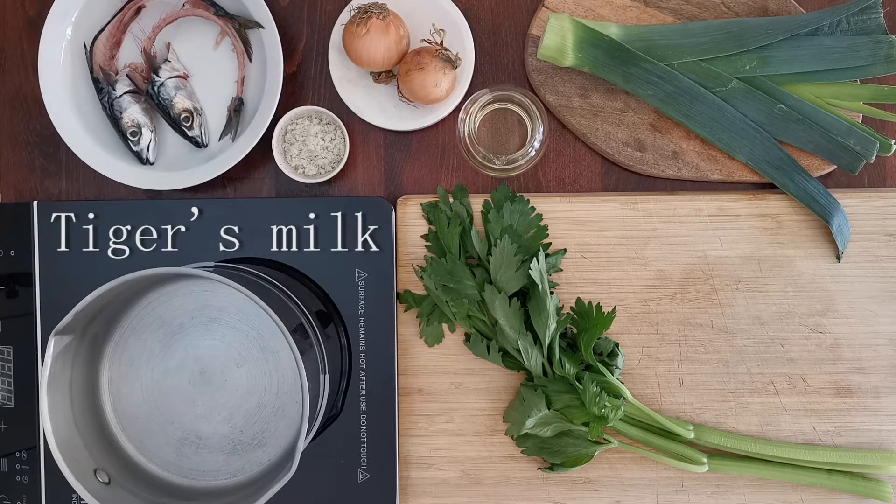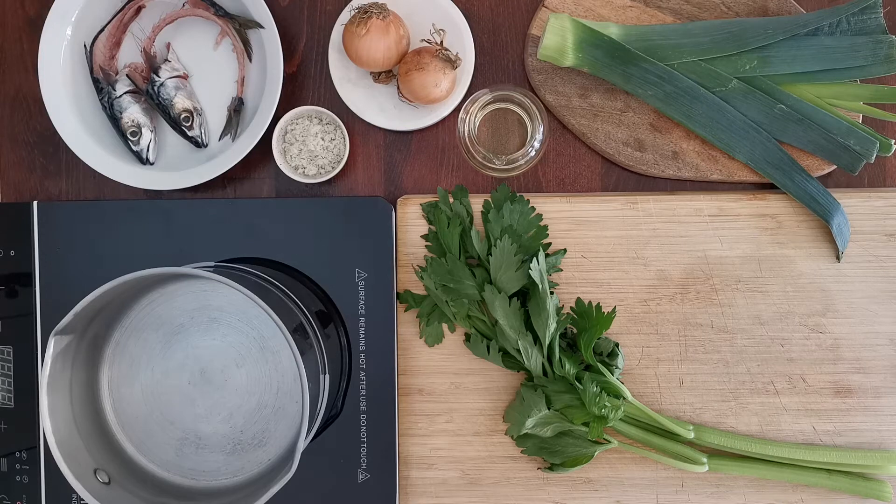We're going to start with the tiger's milk — in Spanish, leche de tigre — and this is basically the most important part of your dish. It's a citric, fishy marinade that will cure your fish, and it consists of ingredients like a homemade fish broth, red onions, chili, coriander, celery, lime, ginger, and anything you like. There are no tigers in Peru, so this name comes probably from the fact that this powerful marinade is believed to give the strength of a tiger to those who eat it.